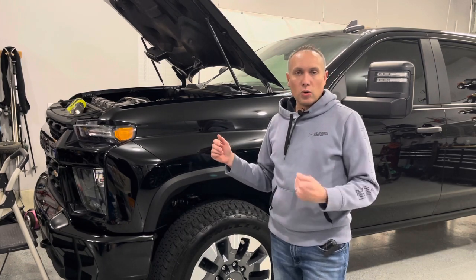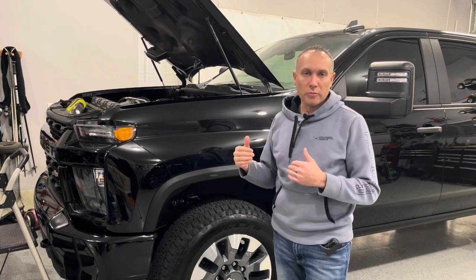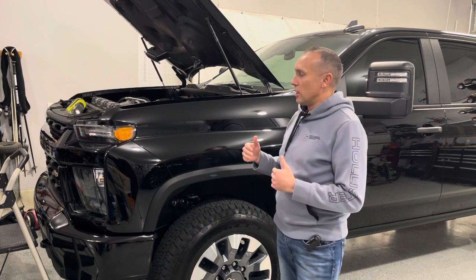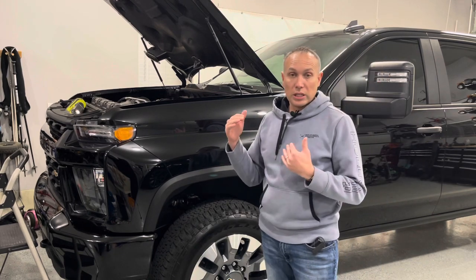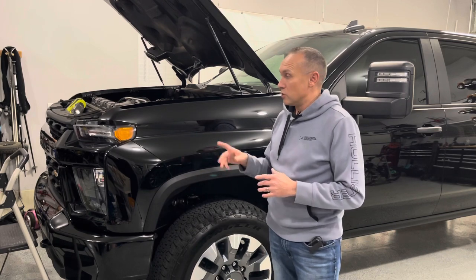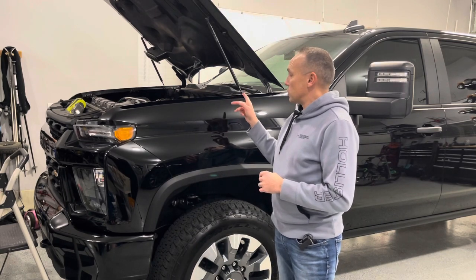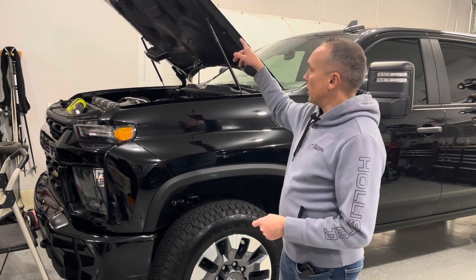One thing I want to check right now is the oil. These come all prepared from the dealer and manufacturer, and I've never checked the oil. I want to make sure the oil level is good, make sure it's not running low — it could be burning oil these first couple thousand miles. So I want to check that and make sure, really the first time looking at the oil.